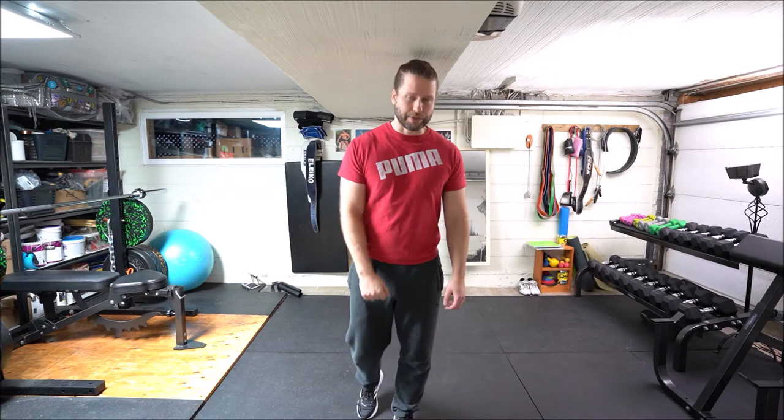Welcome back to another episode of Ornok Strength. My name is Maciej. Today we're going to talk about four easy stretches that you can do during the quarantine to relieve that stiffness and back pain you're feeling from hammering away at that keyboard all day. Let's not waste time, let's get right to them.